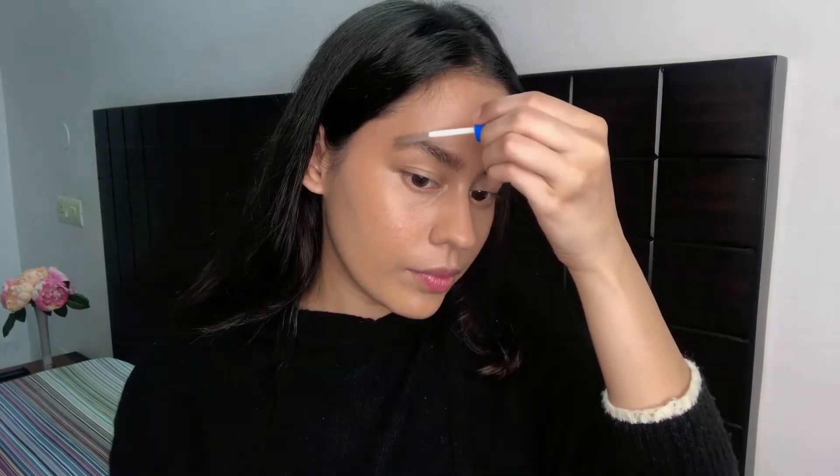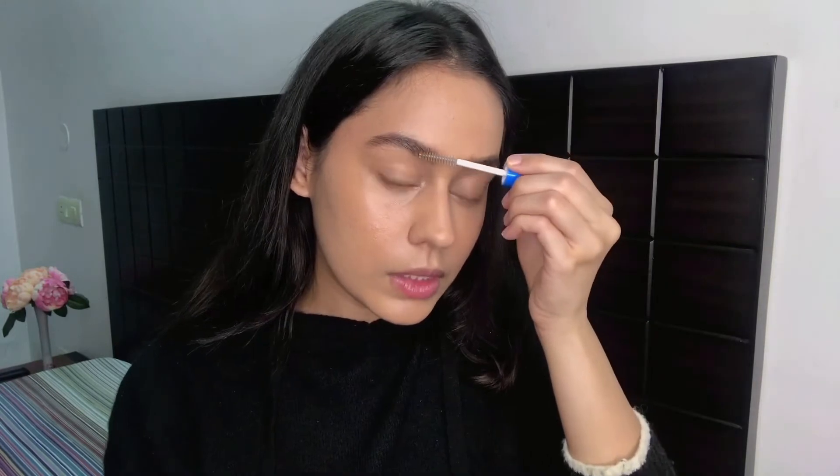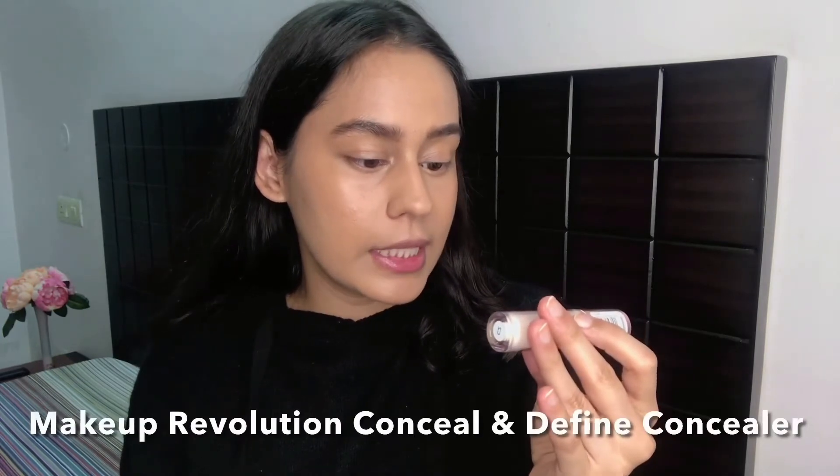I'm using the clear mascara to push my brows up a little bit so I get a feathery effect — not the full feathery look, just a slight lift. Now let's prime our eyes. For that I'm using the Revolution Conceal and Define Full Coverage Concealer in C2. I quite like this concealer — it has really great coverage.